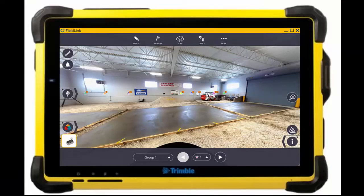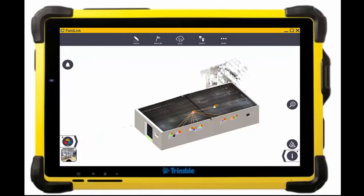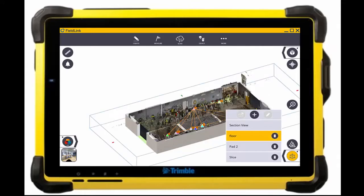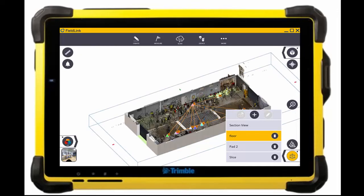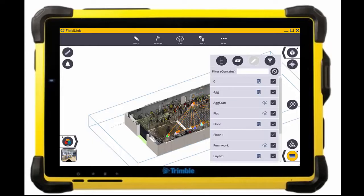As we move into the 3D view here, you can start to see the scan and model, as well as the multiple scans we took throughout the two days with Local 404 in Cleveland. I'm going to jump in and show the section box — you can start to see inside the warehouse — as well as prep the data by turning off some of the layers that I don't want to compare.